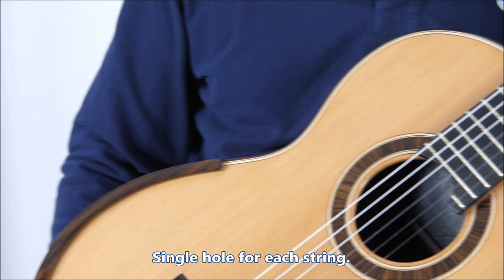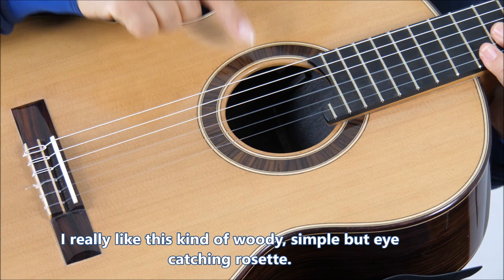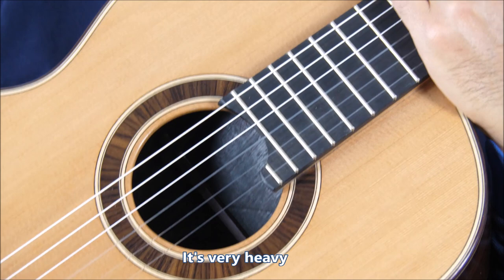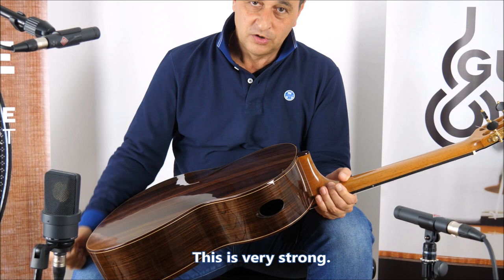Also a very small and elegant armrest from Indian rosewood — very modern. I really like that kind of woody, simple, but eye-catching rosette. It's very heavy. This is the real thing — multi-layer of wood and an arched back, which is made with multi-layer. So this is very, very, very strong.